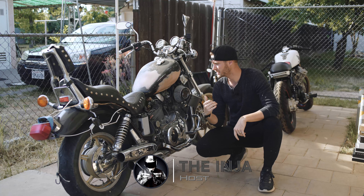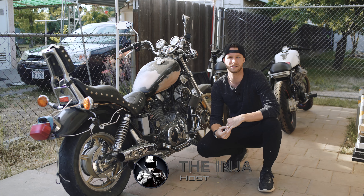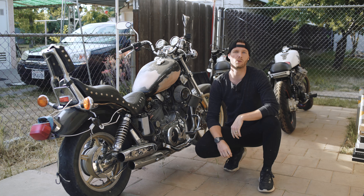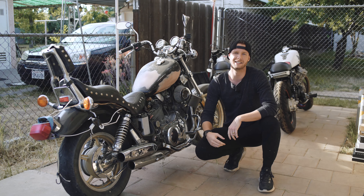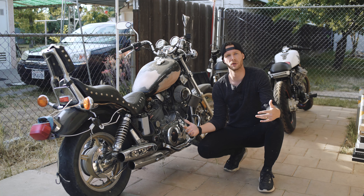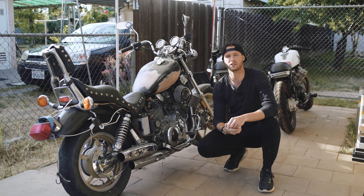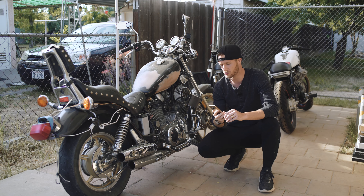Hey guys, welcome back to another video about this 1990 Yamaha XV1100 Virago. Today we're going to be diagnosing what it needs, what parts are broken, and what I need to order just so we can get this build rolling. I do have my phone here to keep a list and track what I need to order so I can order it straight from my phone.